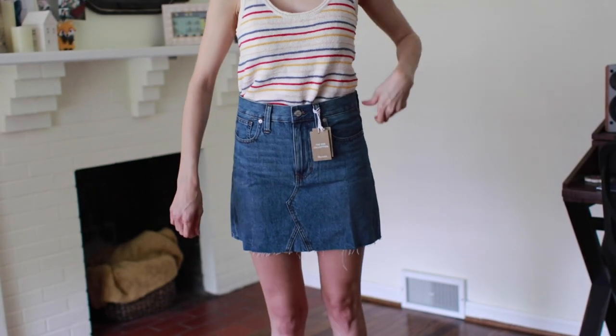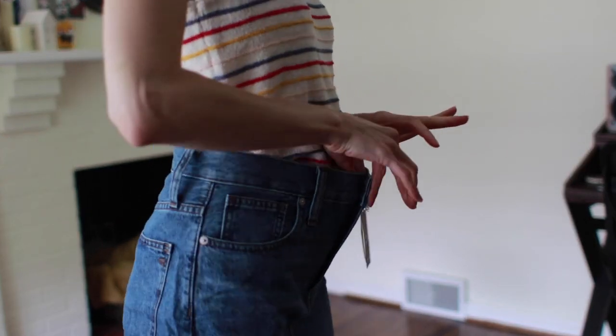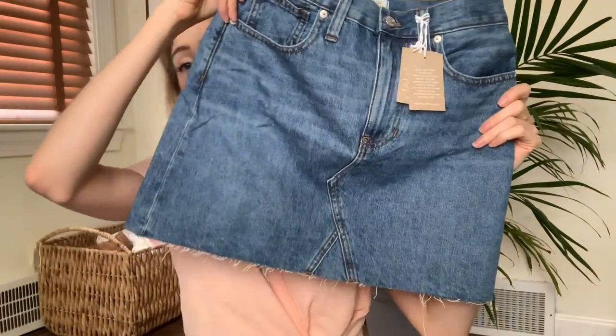Paired with that is the rigid denim A-line mini skirt in the shade Lakelle. I think it's really cute, but I will not be keeping it because it doesn't fit me — it's too big in the waist. Reviewers said to size down and I didn't listen. I bought my normal size because I have wider hips, so my hip-to-waist ratio is not average. I find it very difficult to find bottoms that fit in both the waist and the hips. This fits around my butt but is loose at the top, so unfortunately I can't keep it. I do love the raw hem, and it's not too short.